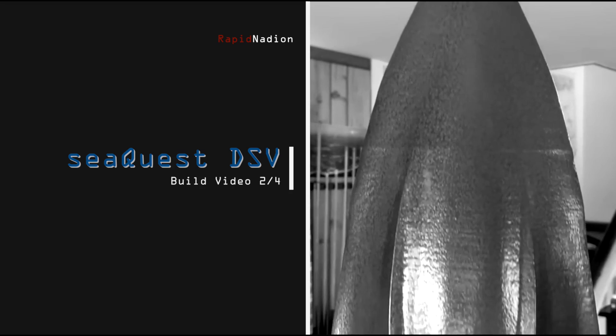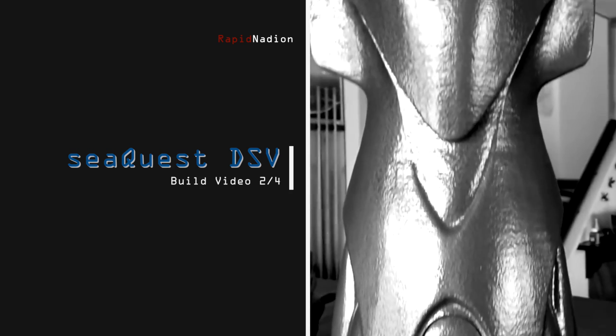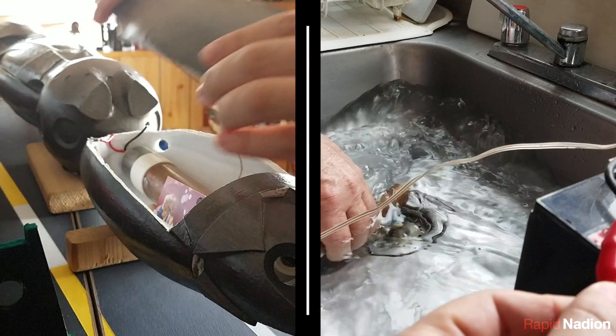This is build video two of four, documenting construction of our working Sequest DSV model submarine. Of the four main challenges outlined in the first build video, we've thus far tackled two: access and propulsion.